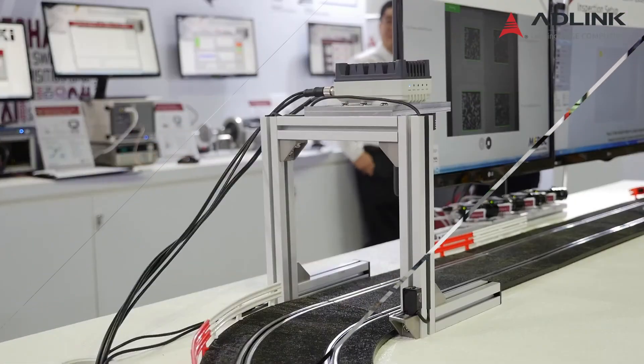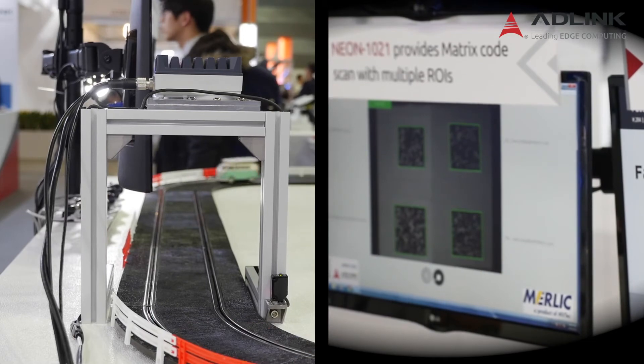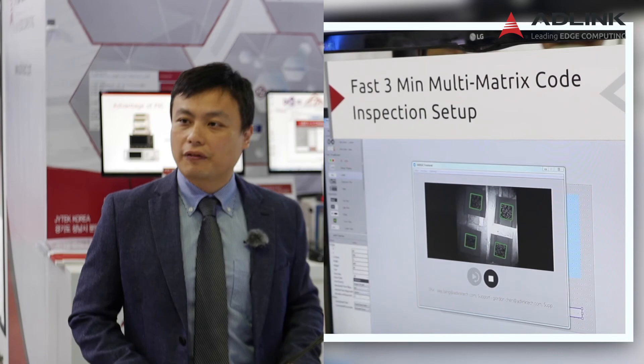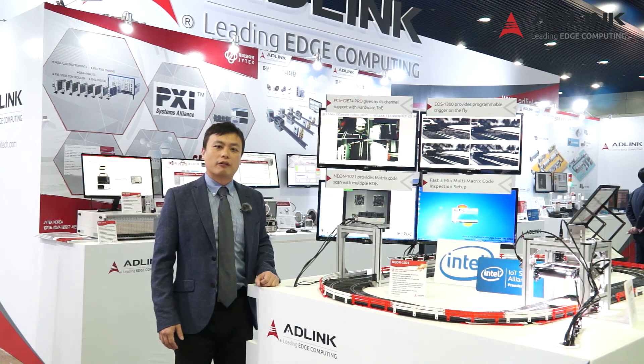In this demonstration, you can see we are using the special, unique feature of the Neon 1021 — the multi-ROI function. The camera captures four regions of interest at the same time, saving a lot of bandwidth while capturing images and recognizing data matrix codes simultaneously. This is very suitable for any kind of factory automation or machine vision application. With Merlic, as you can see in our demonstration, it only takes three minutes without any programming to build your own application and user interface. We are happy to introduce the Neon 1021-M ready-to-go powerful smart camera.